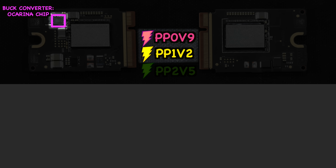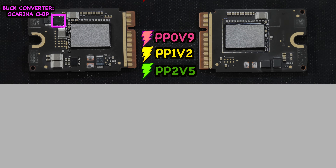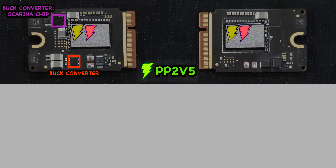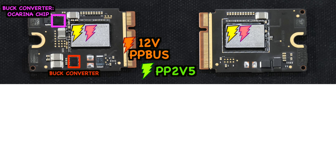The top two rails are produced by a single proprietary buck converter called the ocarina chip. It takes PP3V8 (3.8V) from the gold pins, channels it directly to the input of the ocarina chip, and steps it down simultaneously to produce both 0.9V and 1.2V. Then PP2V5 (2.5V) is produced by another buck converter IC over here, taking the 12V PP bus from the gold pins and stepping it down to a single 2.5V to the NANDs.